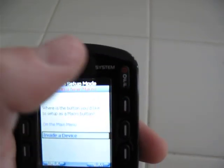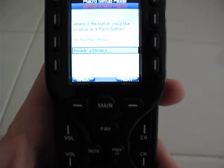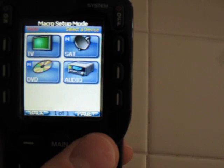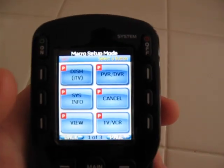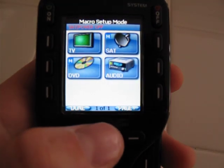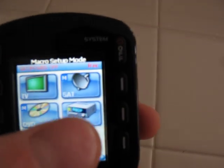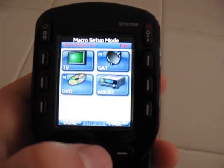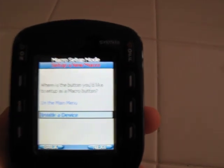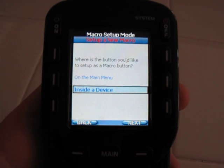Same thing for volume down, same thing for mute, and then you're probably going to want to do off. With off, you want to hit every single device, so select a new one inside of a device, hit next. When we're in satellite mode and we want to shut everything off, you hit off — then main, TV off, main, audio off, main. I want to leave my satellite on all the time, but if you want to turn your satellite or cable box off, hit satellite off, then hit main. Once you're done, leave it on the main screen, hit done, and you're good to go. When you hit off in satellite or cable mode, it'll shut off your TV, your receiver, and your satellite or cable box — everything with the touch of one button.